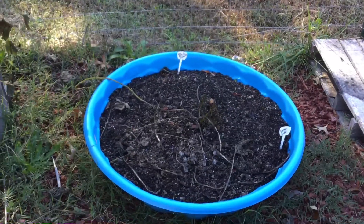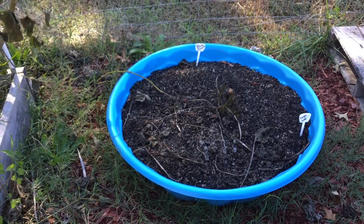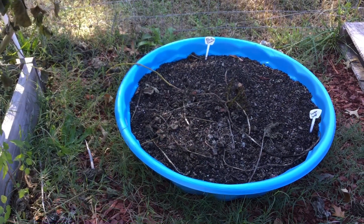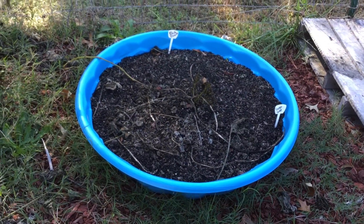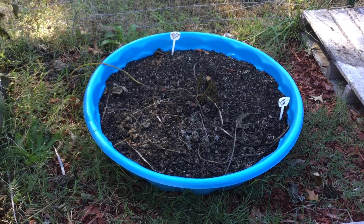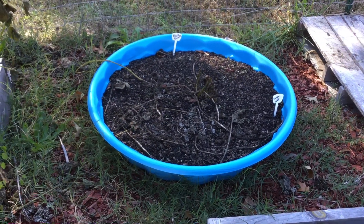Over here in my sweet potato pool, I don't think I'm going to have a great harvest of sweet potatoes this year because I tried a different method. Next season I'm going to try to grow them in a raised bed. I'm going to dig this up and see if there's anything in there. On the left side of the raised bed area, the sweet potato pool does have some sweet potatoes — I can see them bulging out.